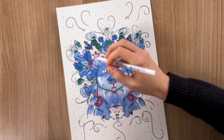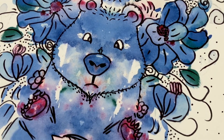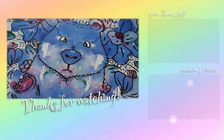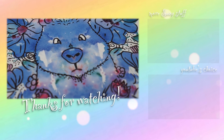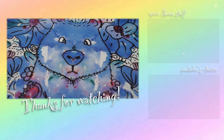Thank you so much Chloe Rose Art for the inspiration and for the blob. I will of course link her original video down below so you can watch that. I hope you all enjoyed this video. Thank you so much for watching and I will see you in the next one. Bye!